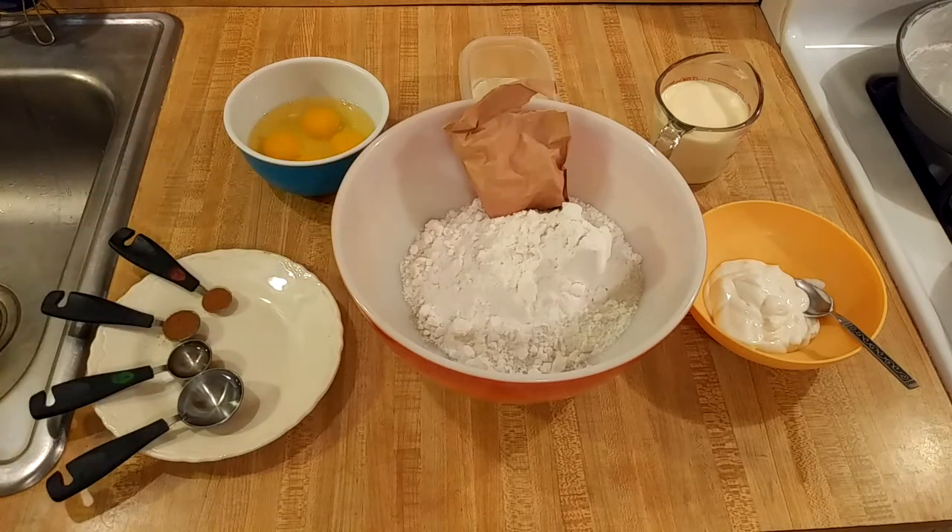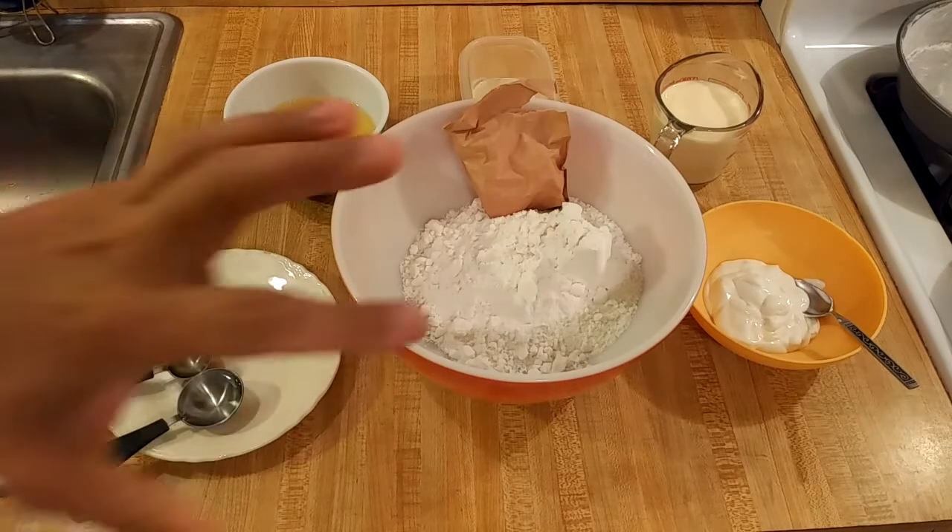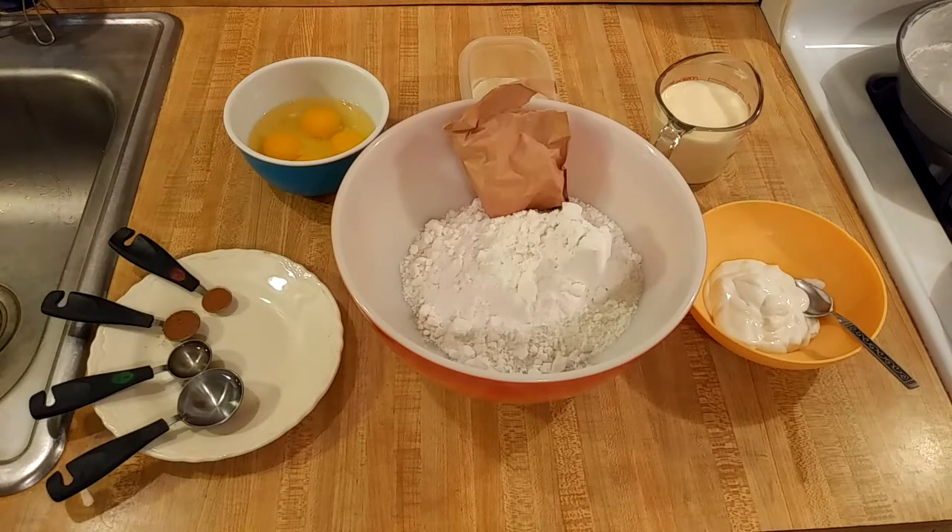My eggnog cake with cake mix is easy and delicious. Eggnog is a very popular drink around Christmas time and I thought I wonder if I can make an eggnog cake. I did some research and I think my recipe is going to turn out great because I'm representing all of the main ingredients of the traditional Christmas drink, such as eggs and nutmeg.